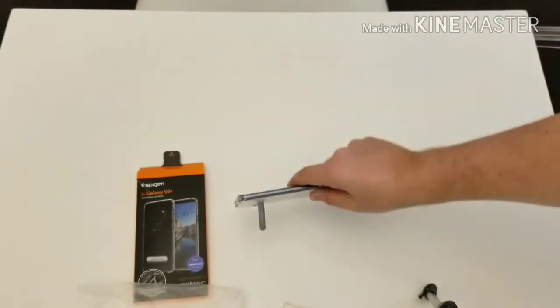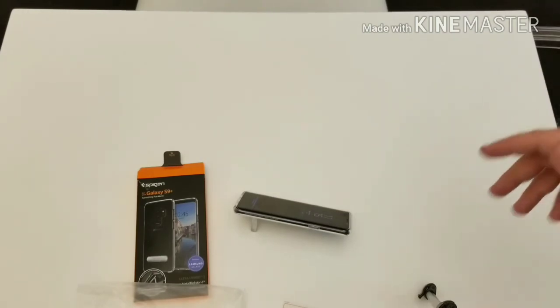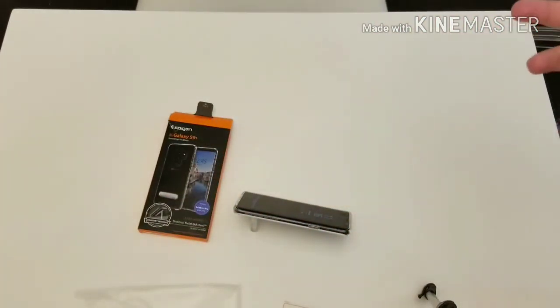That was my initial review of the Spigen Ultra Hybrid case — and there you go, you can watch videos no problem with the kickstand. If you have any questions or want to leave comments about other Spigen cases you'd like me to review, leave that in the comment section below. If you haven't subscribed, please do — my full impressions and review of the Samsung Galaxy S9 Plus will be coming to the channel shortly, along with a few more case reviews. I'll see you guys in the next one.